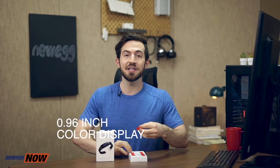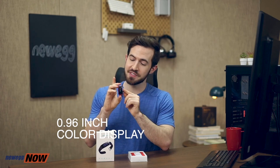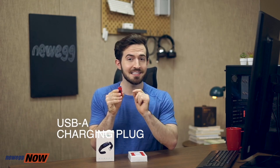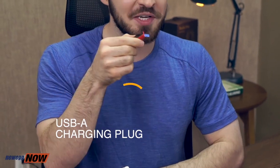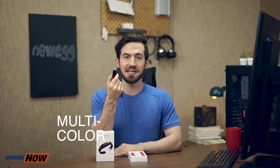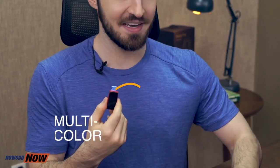We have almost one full inch of a colored display — a .96 color display. And that little thing here is actually a USB plug, not a port, so this can plug directly into your computer. When you're traveling or going anywhere, you do not have to worry about bringing a charging cable — this is literally all you need. You can get this in multiple colors: red, blue, black, and there might be more colors in the future.